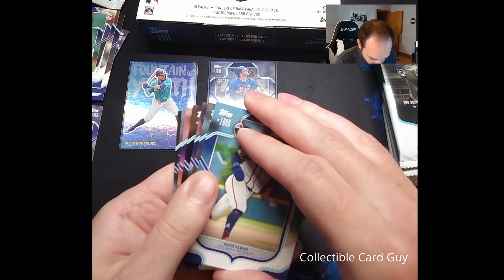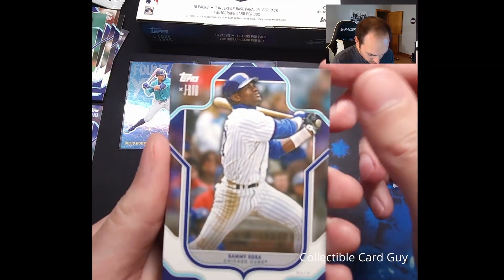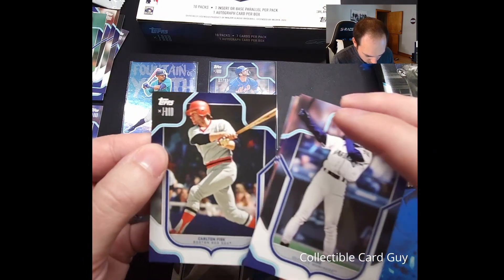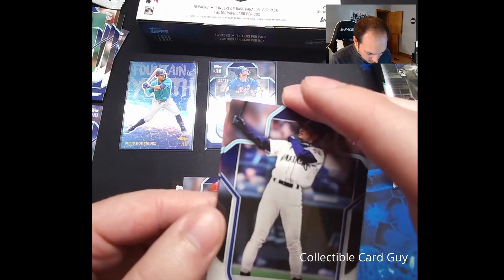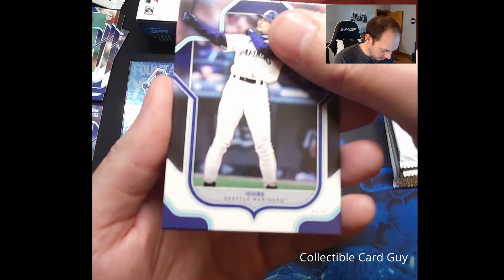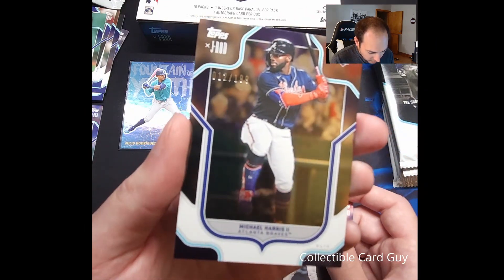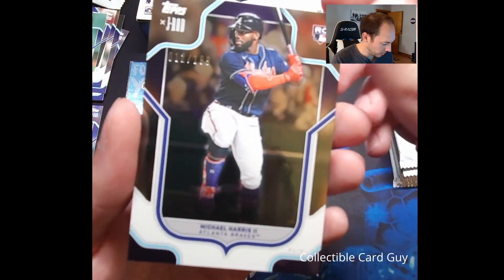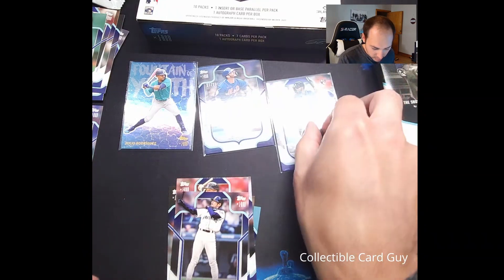Pack number three. Off the top we have Ozzy Albies, Sammy Sosa, and Ichiro. Pulling from the back: Carlton Fisk, Shohei Ohtani, and Steven Kwan. Right behind Ichiro, we get a number to 199, so this is a silver foil — Michael Harris II rookie card, who just made an amazing catch the other night during the Braves-Phillies game. Quite nice. We're going to go ahead and put a sleeve on that — Michael Harris II rookie card, silver foil to 199. Very cool.